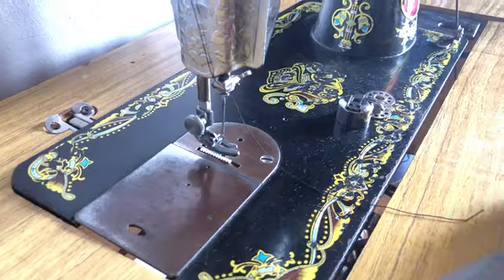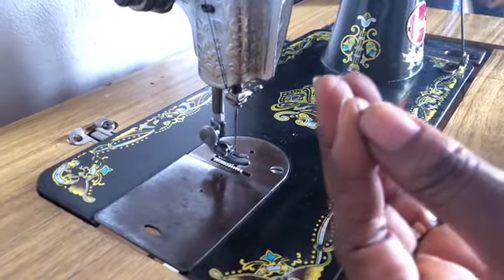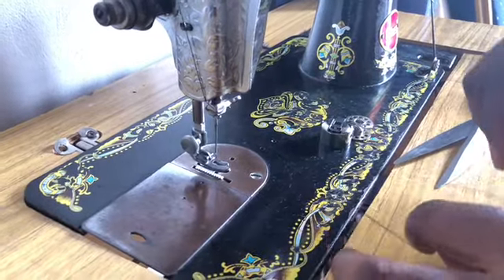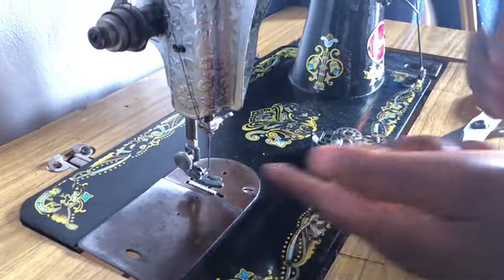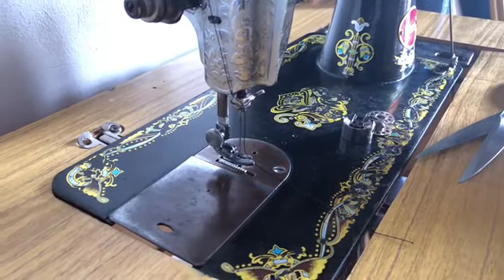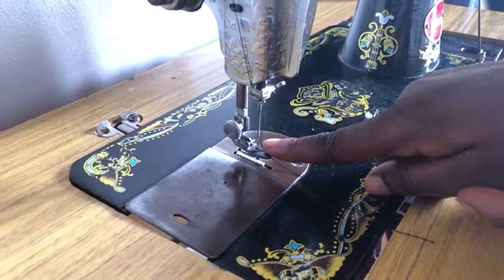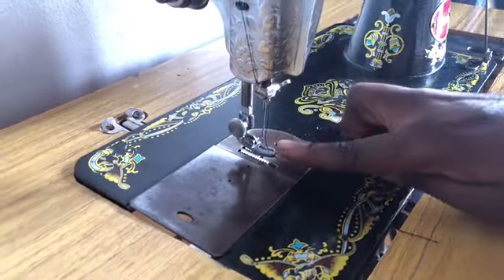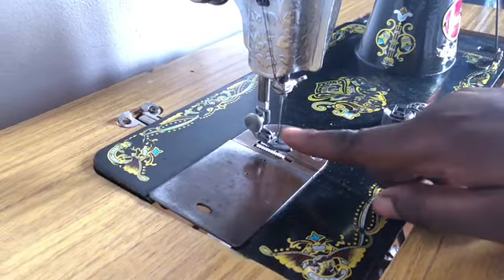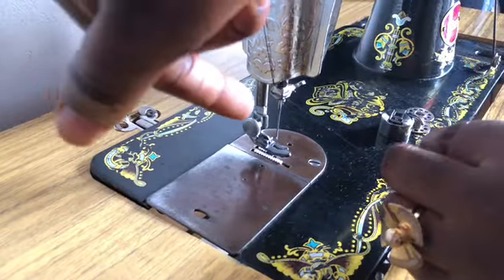The next thing is the needle. You can cut the edge of the thread a little, then pass it from this side and bring it out here. If it's an electric machine, you pass it from front to the back. The hole will be from the front, but on this machine the hole is by the side, so pass it from this side.